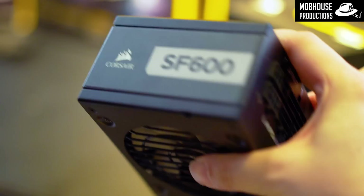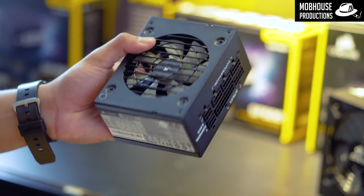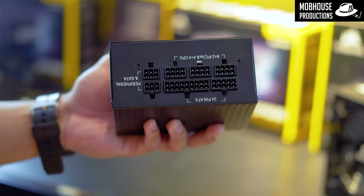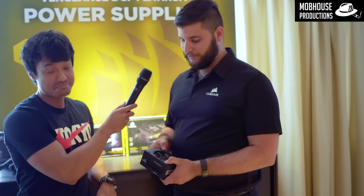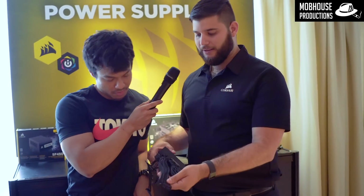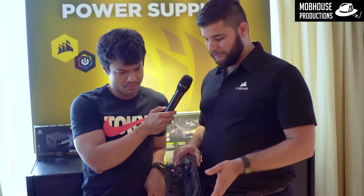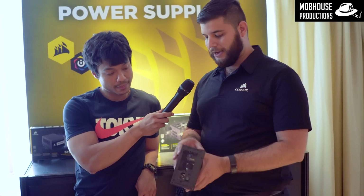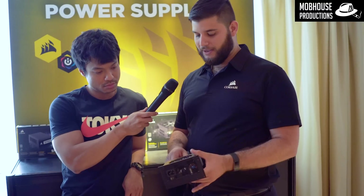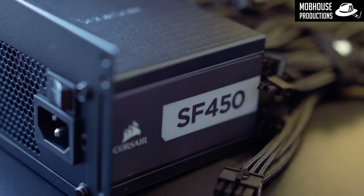First off we have our new SF series power supply. This is an update to our existing gold-rated SF power supply — this new one is platinum rated. It's fully modular, just like the gold version, and we include the 92mm fan. The main difference is that we include a lot of the accessories you had to purchase separately, like these cables — this is our Gen 3 Type 4 cable, fully individually sleeved — and the SF to ATX bracket. Both of these you had to buy separately. So now when you buy our new SF 450 or SF 600 platinum, you get fully sleeved cables, the bracket, and the platinum efficiency that you didn't get with the last generation.